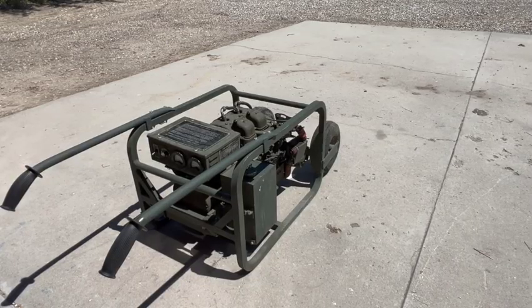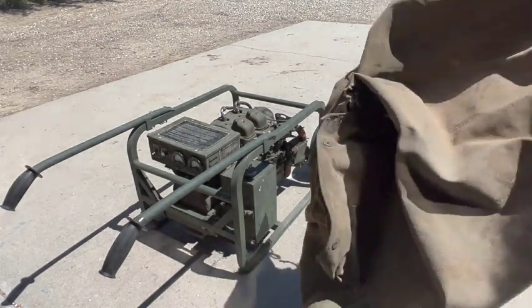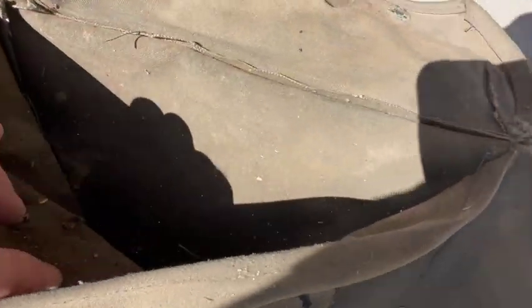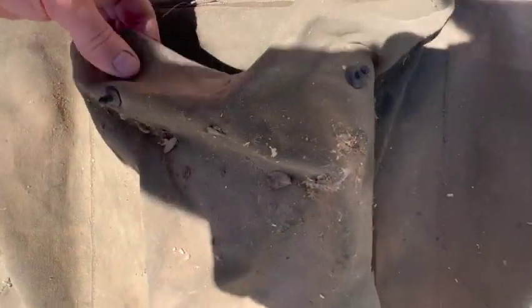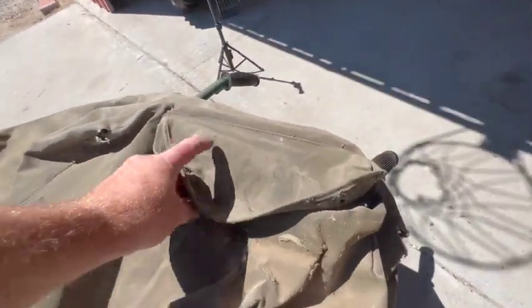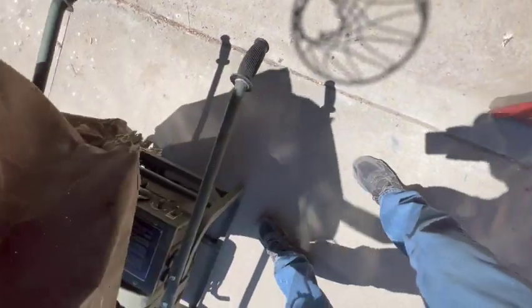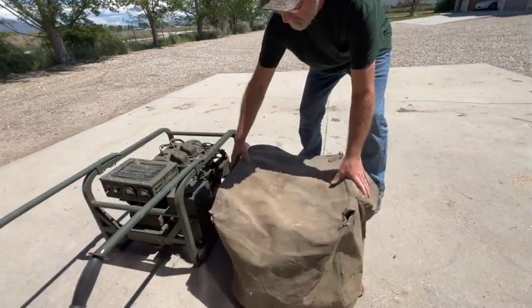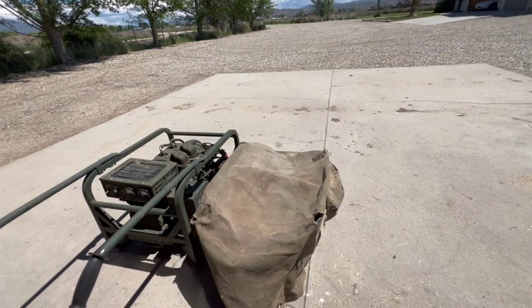This generator also came with what I think is the original cover for it. Got some snaps for the pocket there — this is clearly some old heavy-duty canvas. Rope along the bottom to cinch it up, and another pocket on this side. Maybe there's a million bucks in here. Nope. Yeah, it's got a few holes in it, but for 1967, it's not that bad.